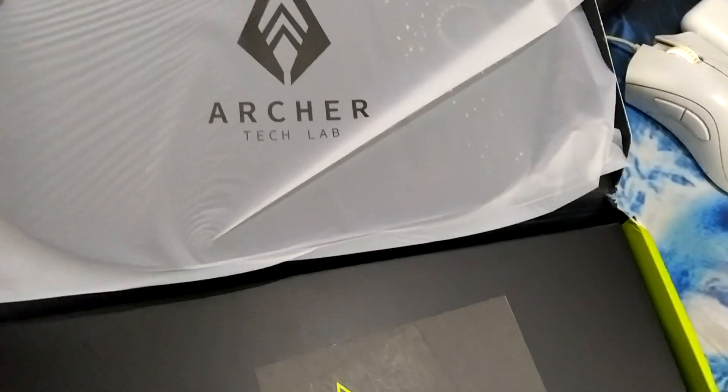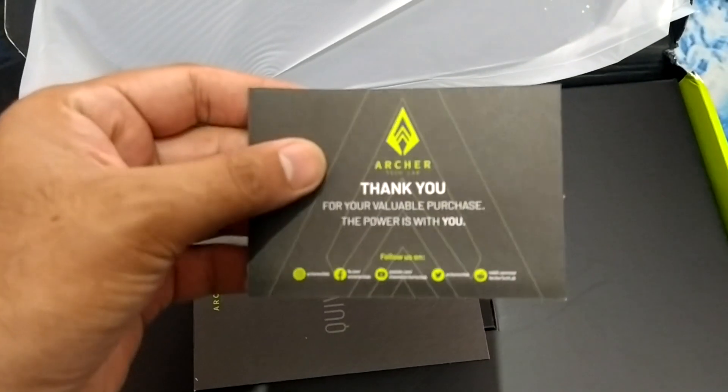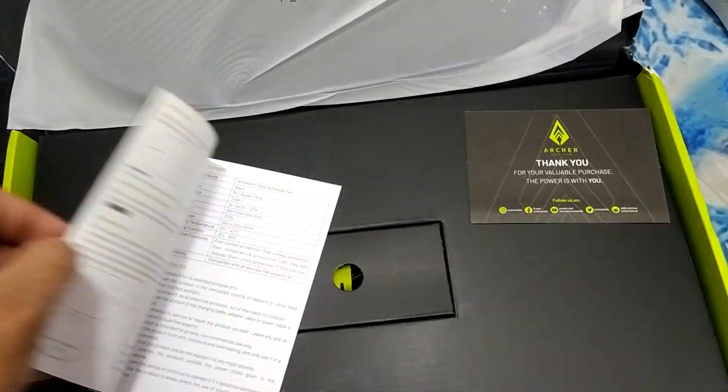So this is the mousepad, and inside there is a thank you card and one booklet.